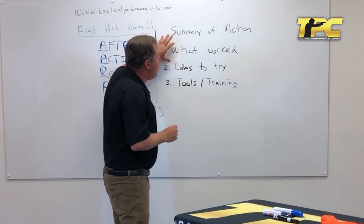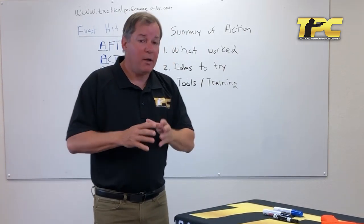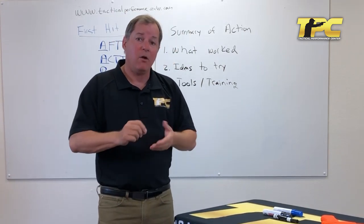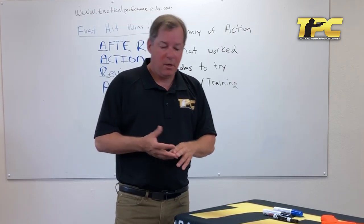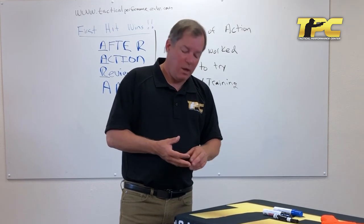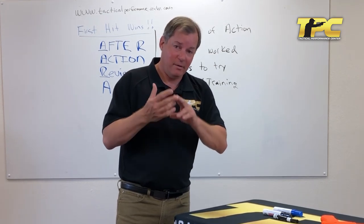An important recommendation: write the after action review down on pen and paper, not on a smartphone, tablet, or laptop. You think more creatively and remember more when you write by hand. As a separate part of that, make sure you use clear and legible handwriting so you can read it a year later.